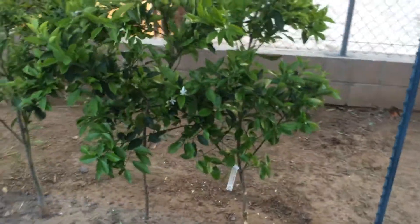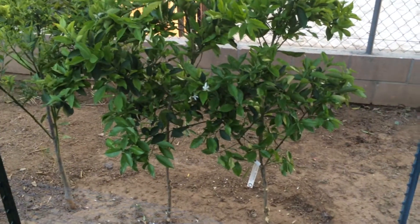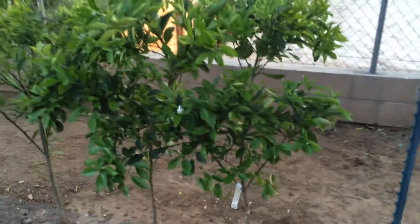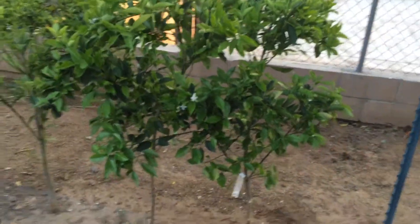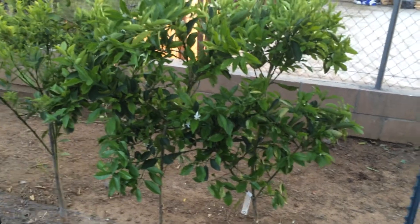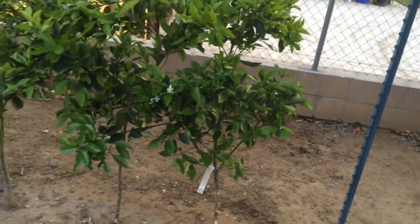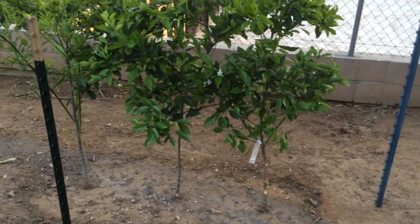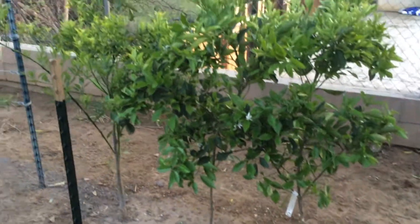I have two Caracara navel oranges. I decided to get a second one simply because I think they are cool in that they are not orange colored on the inside — they are actually pink. The Caracaras are like a really light version of maybe blood oranges, but they are navels and therefore seedless. I just think that is a cool idea, so I wanted to make sure I had a couple of those.